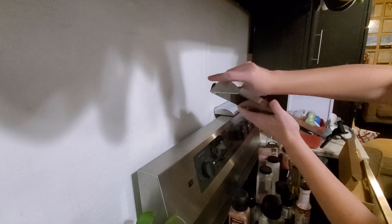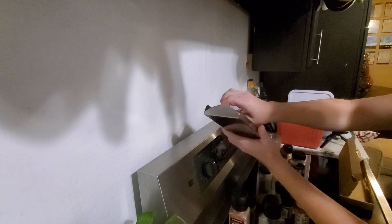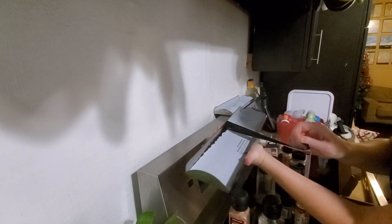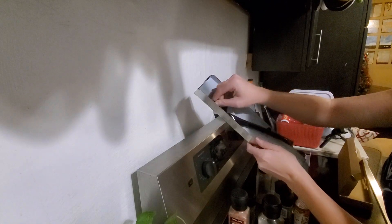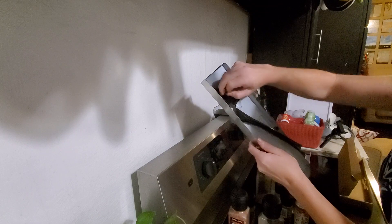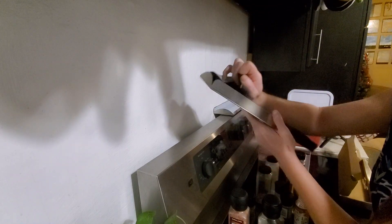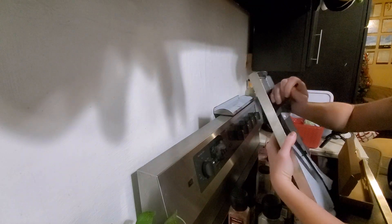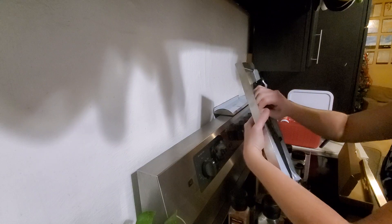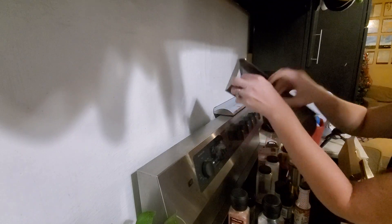We're going to do this awesome peel-off. I need to do my nails. I'm trying to get it all in one fell swoop — come on!